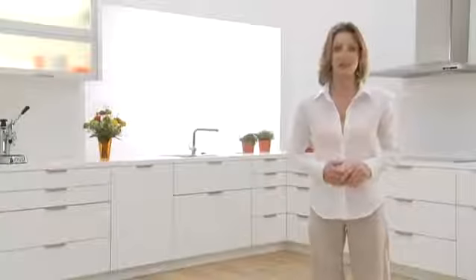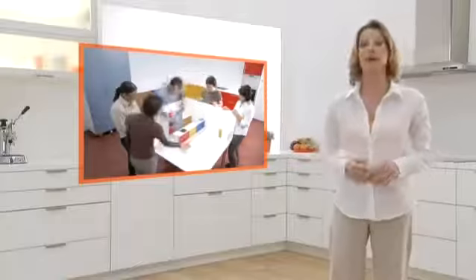Bloom has studied the workflows of kitchen users and has developed solutions to make kitchen work more comfortable, more effective and more ergonomic.